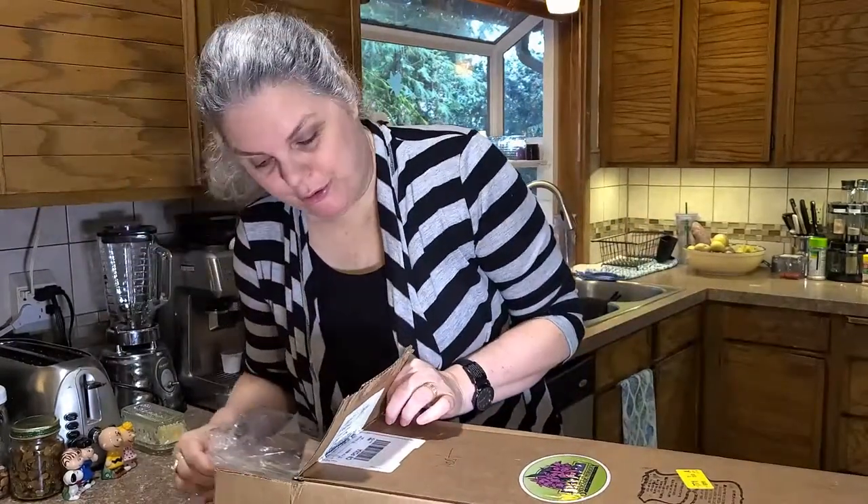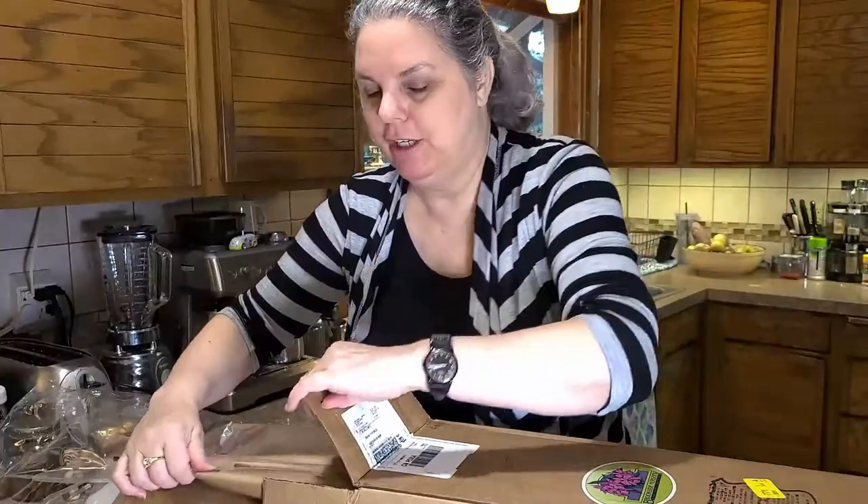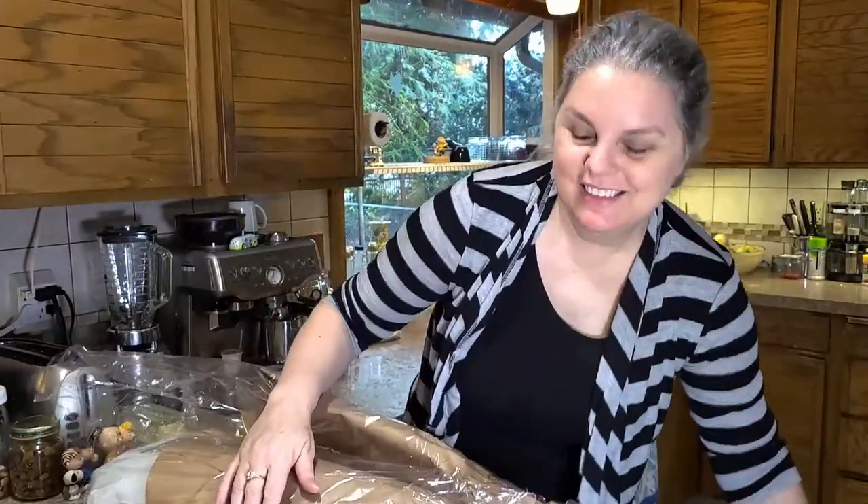I put an order in the other day for five more orchids, but because we call this Four More at My Door, I needed that fifth one. Let's take a peek and see what we have.